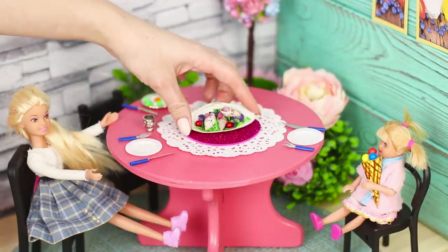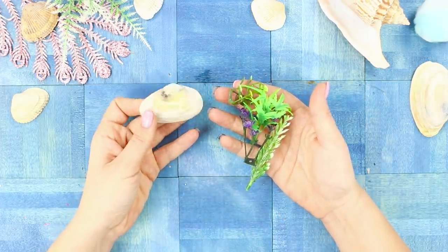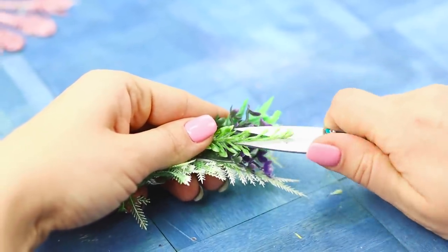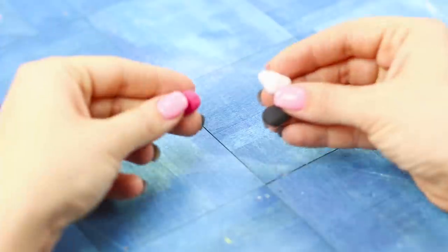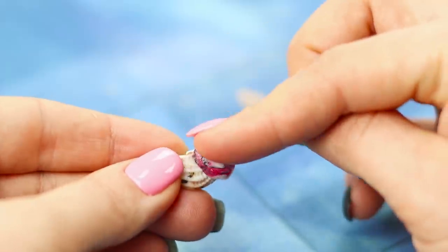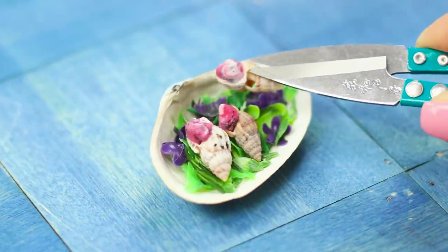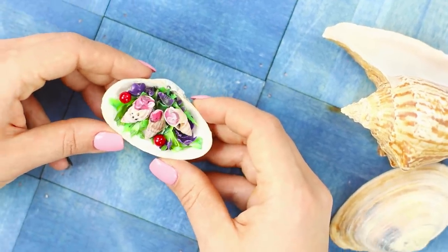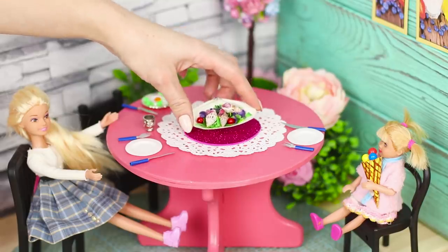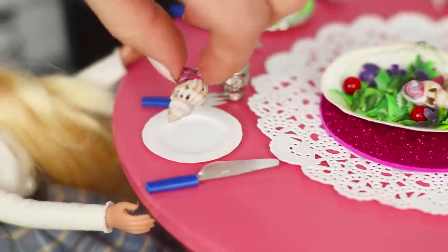Our next dish could win a competition! You need artificial flowers and a seashell. Cut the greens into pieces and put them in the shell. Mix different colors of clay and put them in small twisted shells. Put the shells on the dish and decorate the seafood with beads of cherry tomatoes. Freshly cooked mussels are a real delicacy and a storehouse of healthy nutrients!